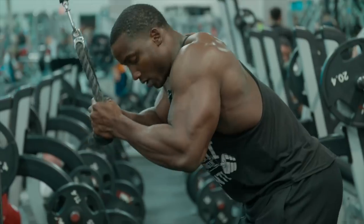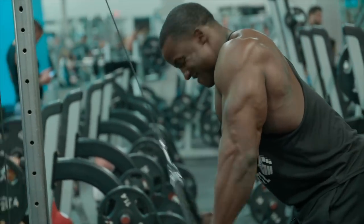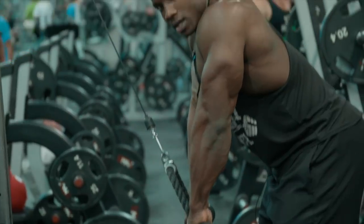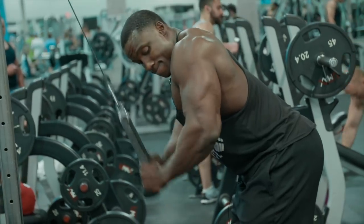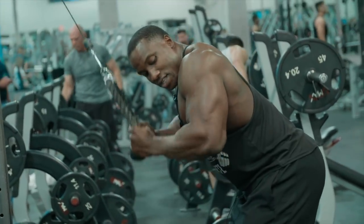So here we go, let's get a couple of reps in. Notice I'm not breaking my wrist — a lot of people do this, but that's not what you want. You want to just open the rope that way, making sure that that weight stays on your triceps.